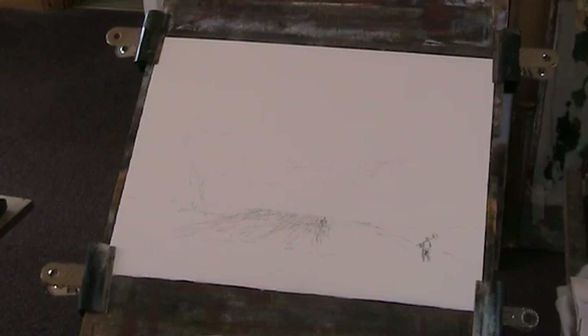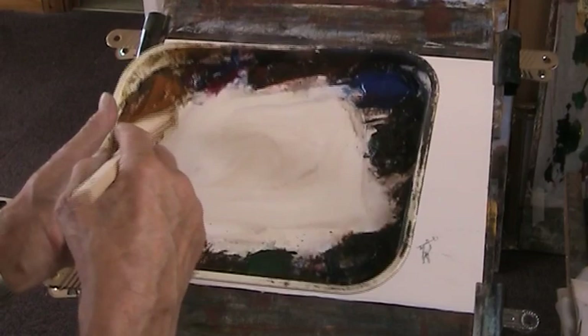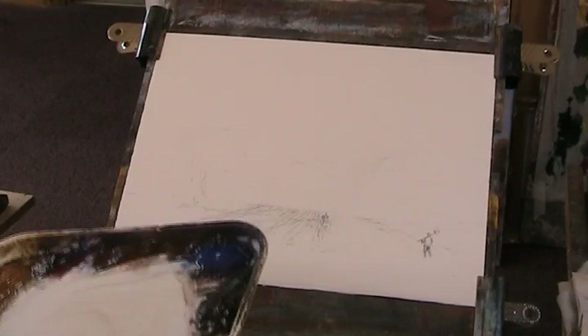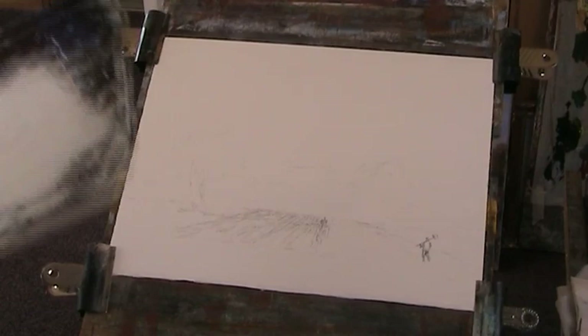A piece of Saunders 200 pound cold pressed paper. Colours: cadmium yellow, raw sienna, alizarin crimson, light red, ultramarine, burnt umber, Payne's grey, a bit of Hooker's green in case I feel like using it, and some burnt sienna. This is a food display tray, very cheap — you can buy them online, a couple for about £6 including postage.